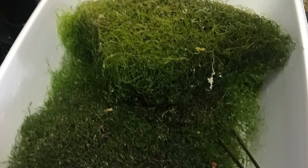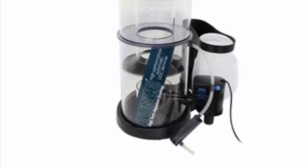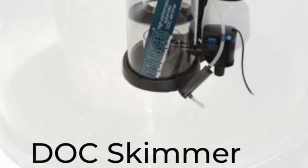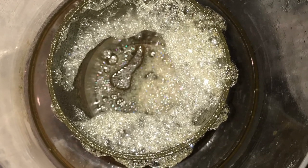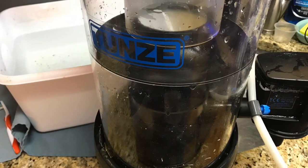And the Tunze skimmer, the 9415 — five years, it's been rock solid. I clean it about every week and a half, and take it out for a quarterly cleaning every six months. And it pulls pretty thick skimmate.